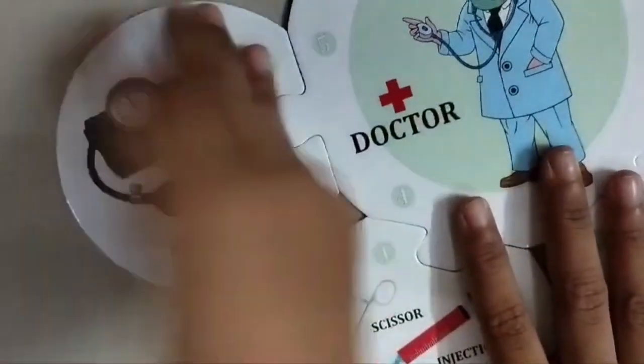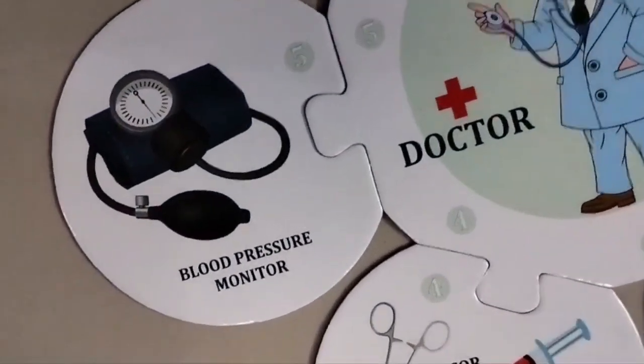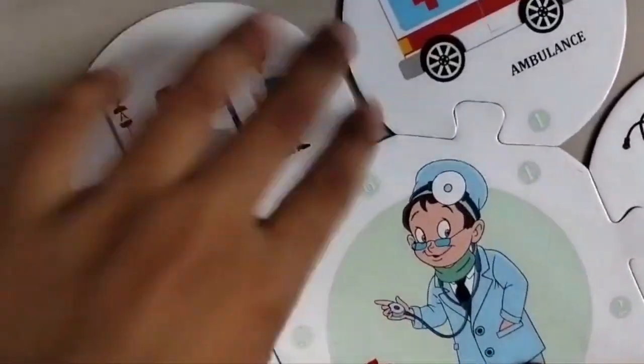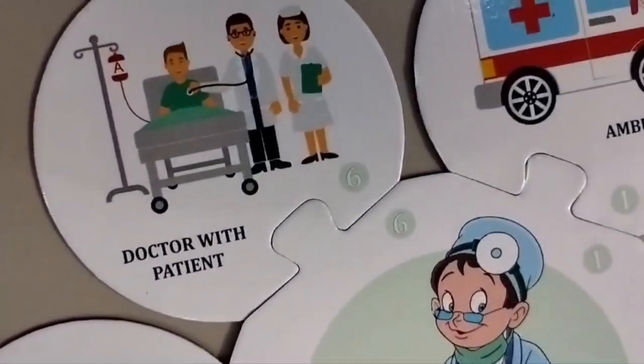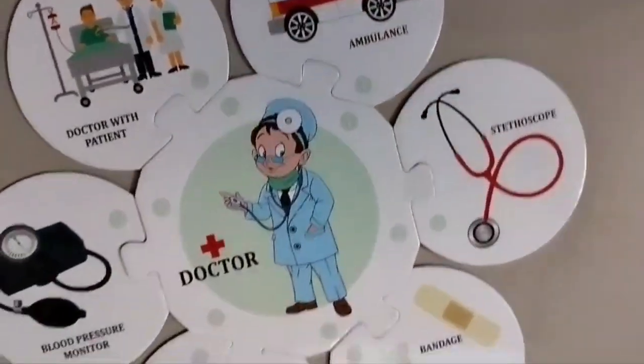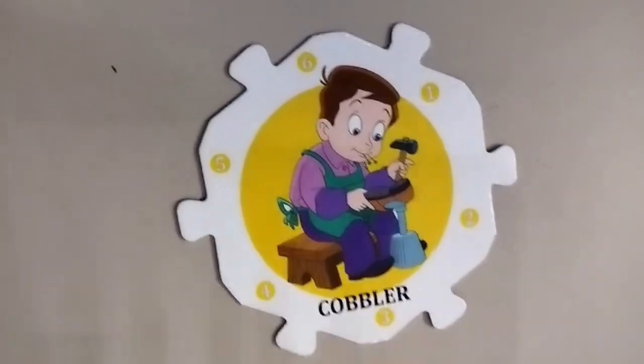This is a blood pressure monitor, this is a doctor with a patient. So we are done with the doctor.